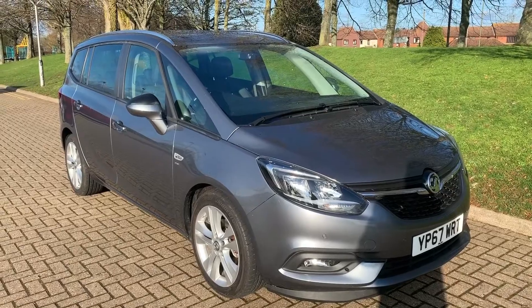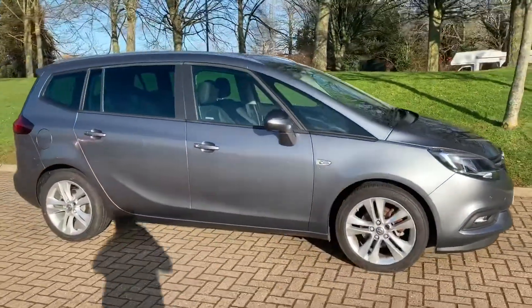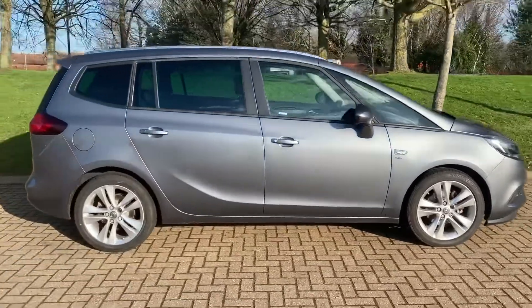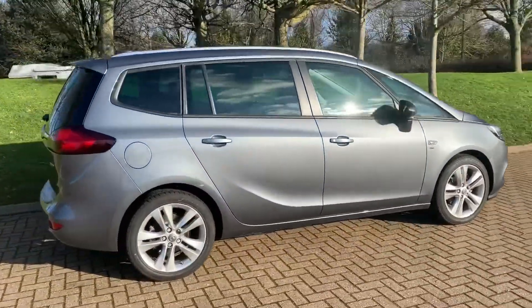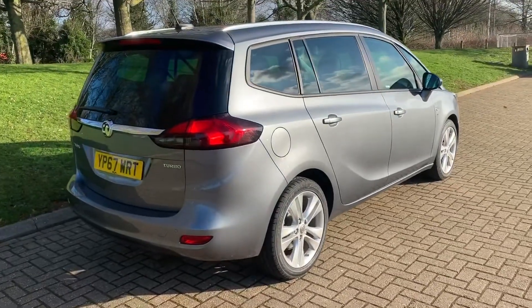Here we have the Vauxhall Zafira on a 67 plate. I'm going to start off by showing you around the outside of the car and then we'll hop in and run through some controls on the inside. From the outside you can see it's a five-door car with alloy wheels.